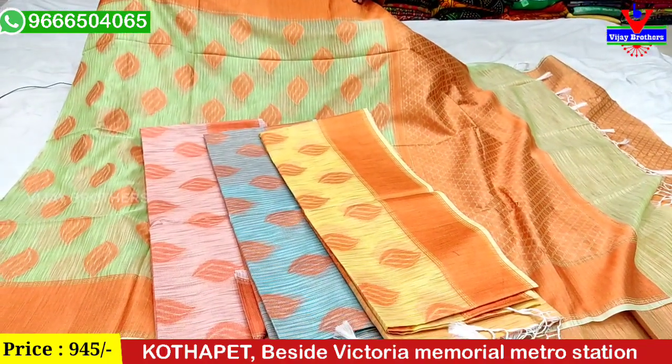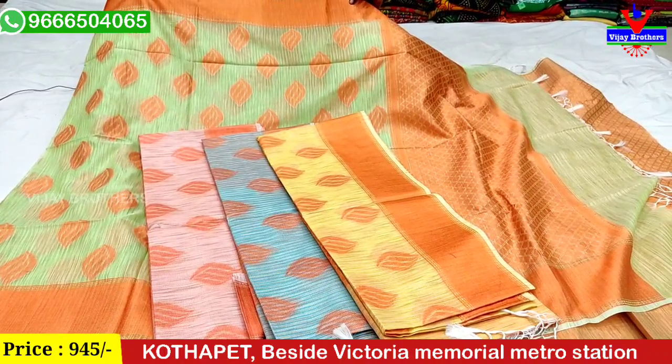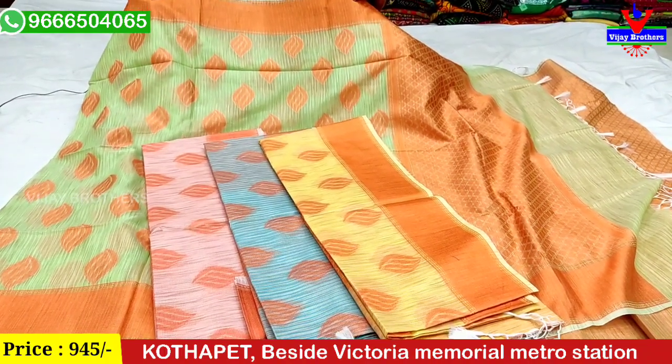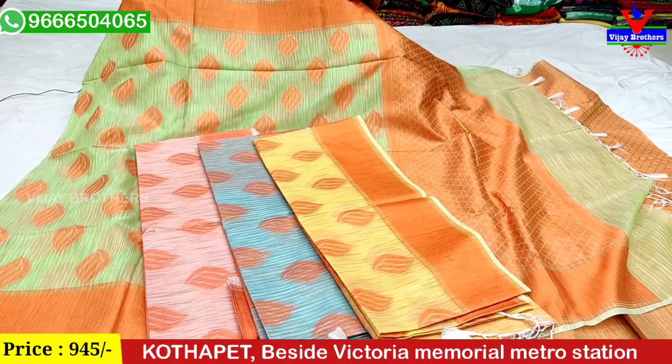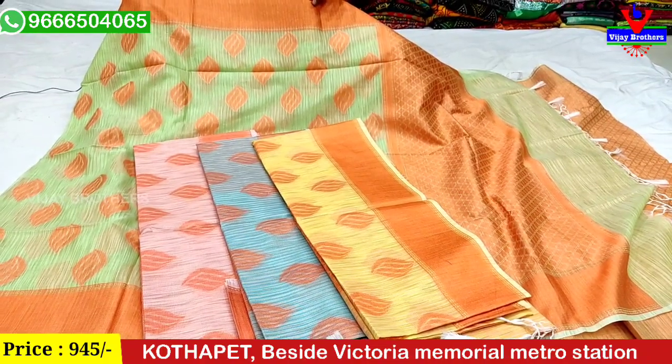We have our WhatsApp number, and our store address is at Quattapet, Victoria Memorial Metro Station, White Opposite. We have our latest collections — please check out Marini's latest collection.